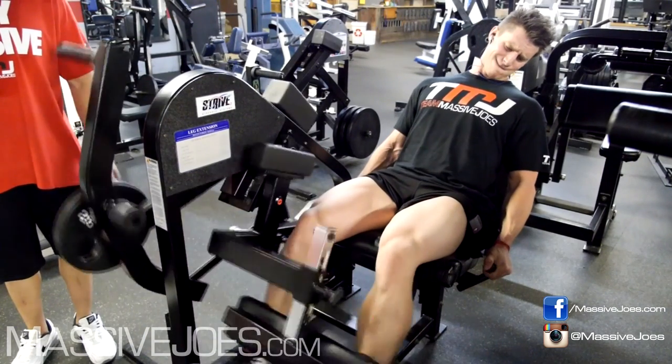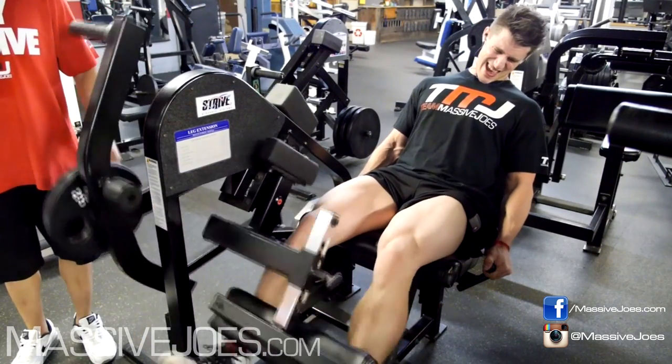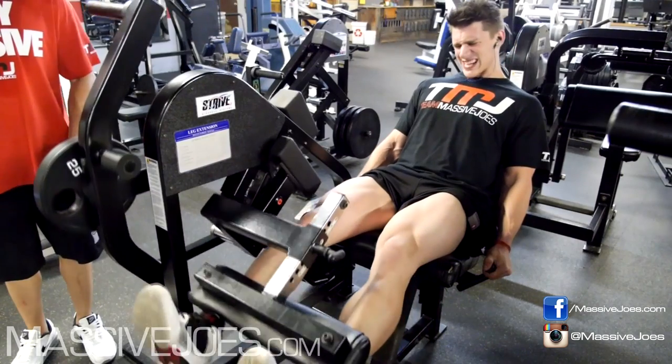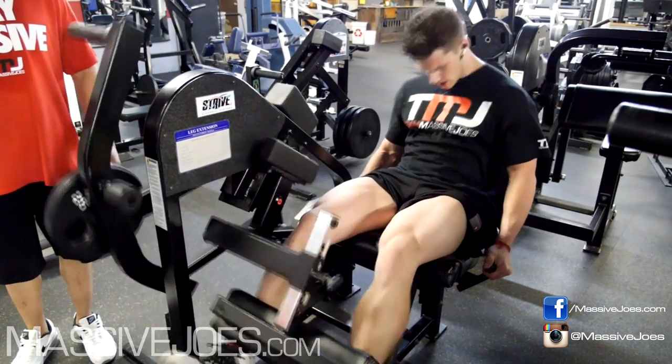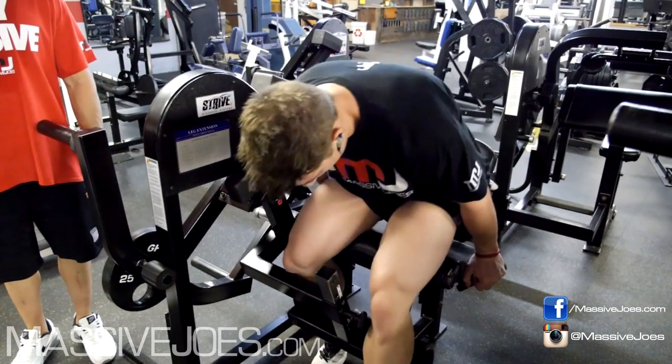I might have to start using some dream tan before we shoot these videos just for the viewers at home, so they don't have to see my paley white skin. Did you know that in Southeast Asia, particularly China, people actually want pale white skin, whereas in Australia and America we all want dark skin? Personally, I don't give a single f*** what colour my skin is.